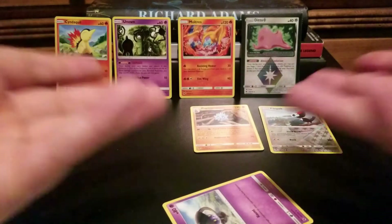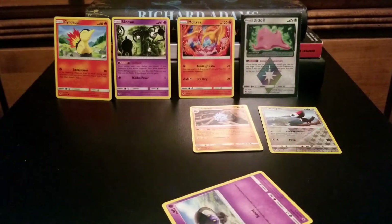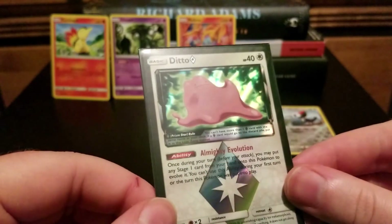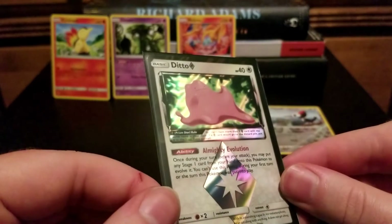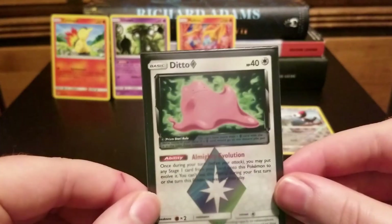We got a couple of cool cards — definitely a lot of art I've never seen before that's going to be shuffled into my binder and go into the collection of stuff that I like. Let me know what you think of this video. Do you want to see more $1 packs? Should I do more of these, less? Give me some feedback in the comments, and definitely leave a like for Prism Star Ditto — that is such a cool card. Thanks for watching.